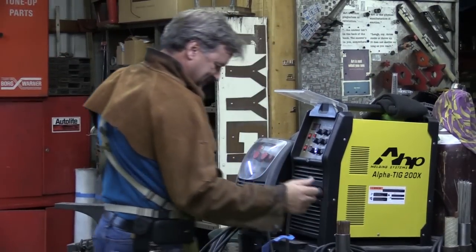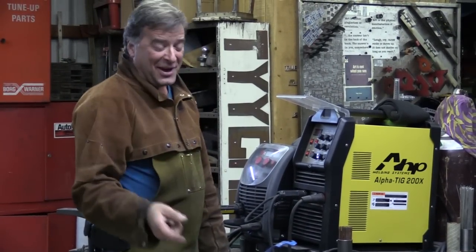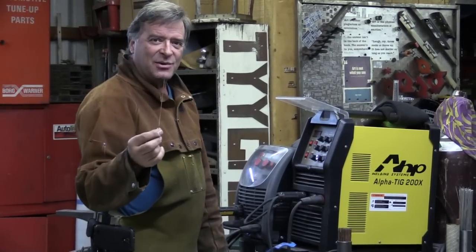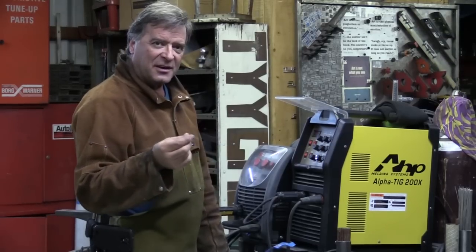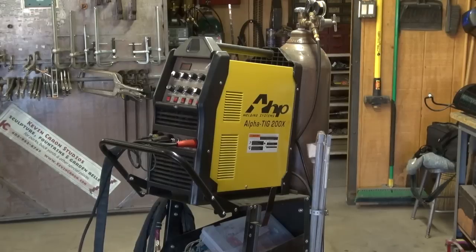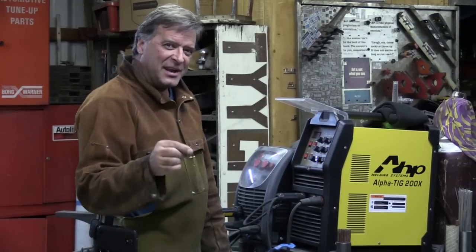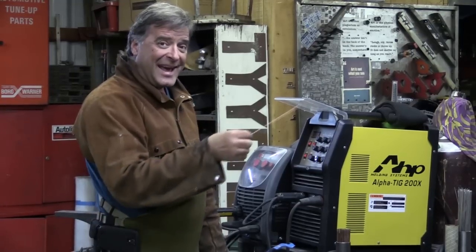Hey Kevin, you need a fluffer? I could use one of those — I've got space in the toolbox for it. I had a request the other day over on Weld.com. One of the gals over there just picked up an AHP Alpha TIG 200, and she said, could you do a quick little video on stick welding with it on 110?